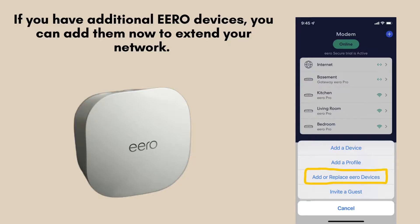If you have more ERO devices, you can expand your network by adding them now. Position them strategically throughout your home and use the app to connect each device to your network following the same straightforward steps.